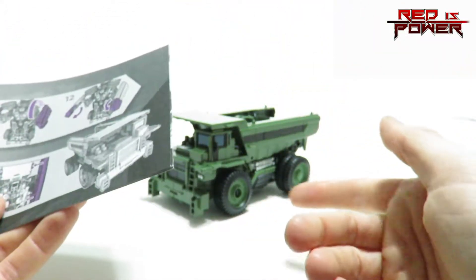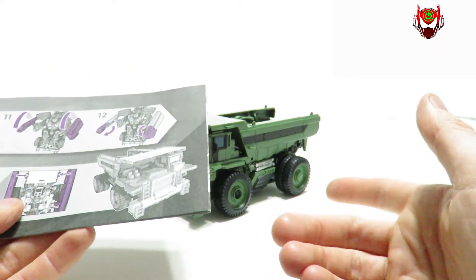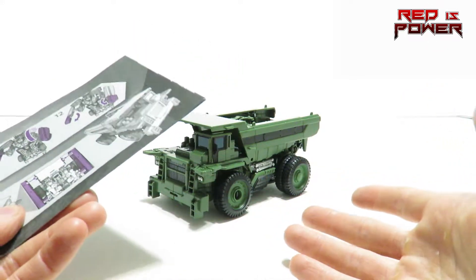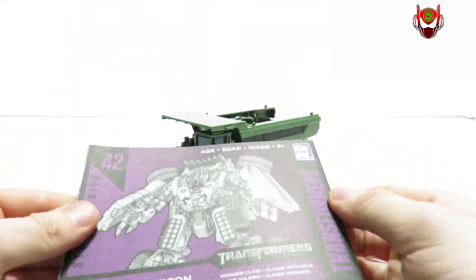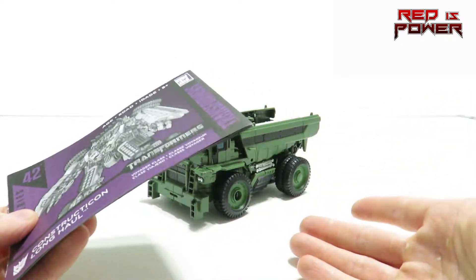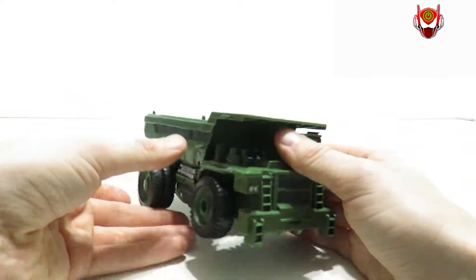He is a triple changer — a dump truck that transforms into a robot and also transforms into one of the limbs for Combiner Devastator. Unfortunately, at the time of this recording, we still don't have all the Constructicons, so I will not be showing off that mode. I'm saving it for the Devastator review, which I think the figure deserves in its own proper format. Let's go ahead and take a look now at the dump truck.